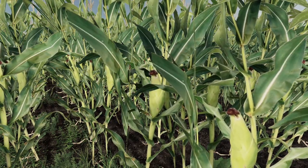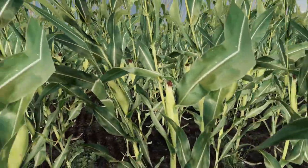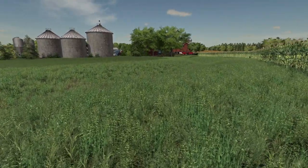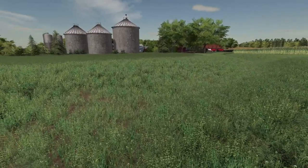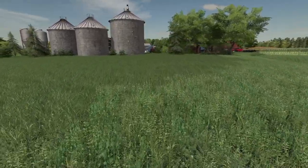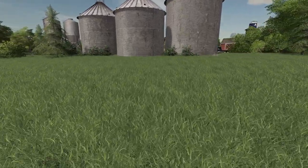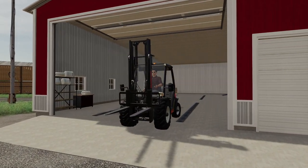Roundup Ready corn is one of the best inventions ever — just put that stuff on there and spray it off. Back in the day, roundup ready beans was the thing. Back in my high school days I had a hoe and was walking down bean rows weeding, because they weren't Roundup Ready and couldn't use a cultivator. Man, am I glad I don't have to do that anymore.